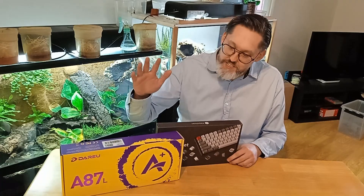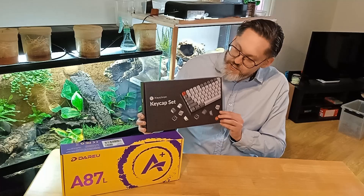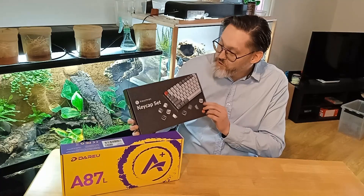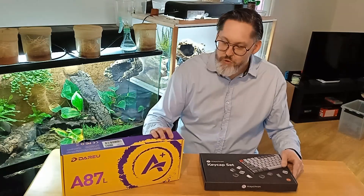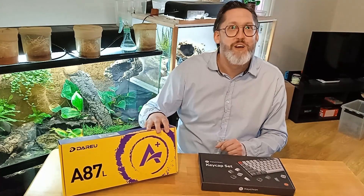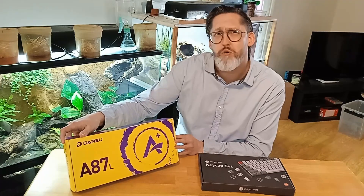So what we're going to do today is unbox this thing, which is the actual keyboard, and we're also going to unbox this thing here, which is some extra keycaps that I got — because why not? So we'll unbox that as well; it'll basically just be a look at these keycaps. This one is what we're going to start with. I have no idea how to pronounce the brand name — Dariu? Daruru? It's weird. I think it's called A87L at least, which should be the product name.